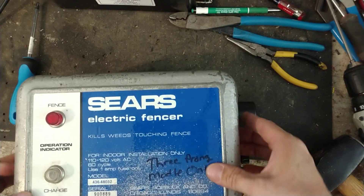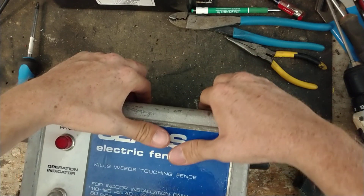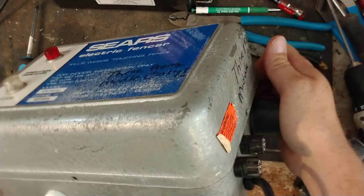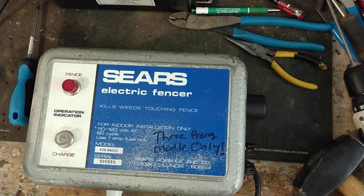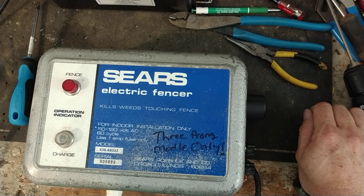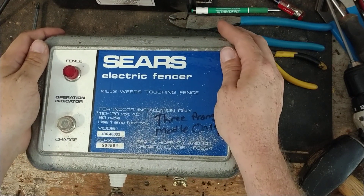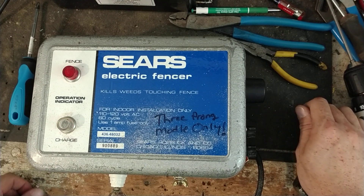I'll put this thing back together. Hopefully this video helped you out. If you've got an old Sears unit or weed burner type unit, sometimes they can be repaired — depends on how far gone they are. This was a really nice unit for being about 50 years old. Remember to subscribe to our channel, hit the thumbs up button, and visit our website at FencerFixer.com — Fencer is F-E-N-C-E-R and Fixer is F-I-X-E-R. This is an old Sears electric fence box we got going for a customer. Until the next video, we'll see you guys later.